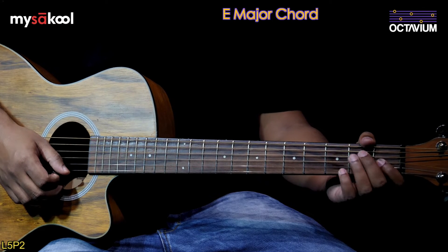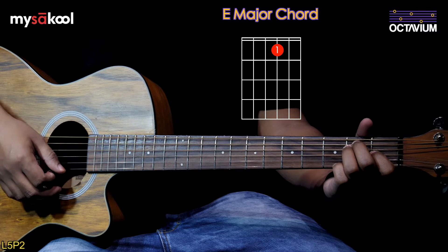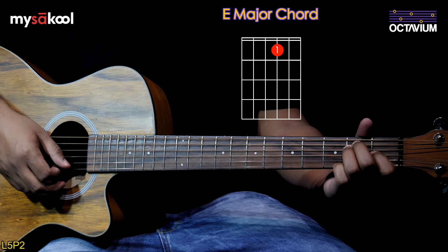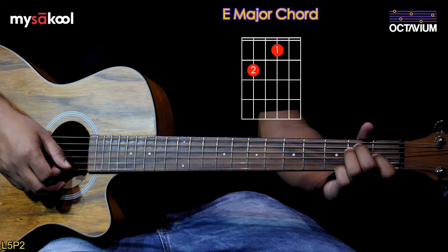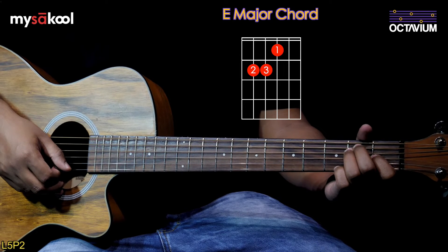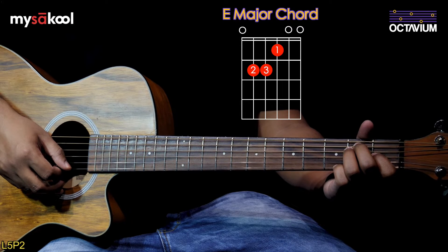The first chord is E major. Place your first finger on the first fret of the third string, second finger on the second fret of the fifth string, third finger on the second fret of the fourth string. The sixth, second, and first strings would be played open.